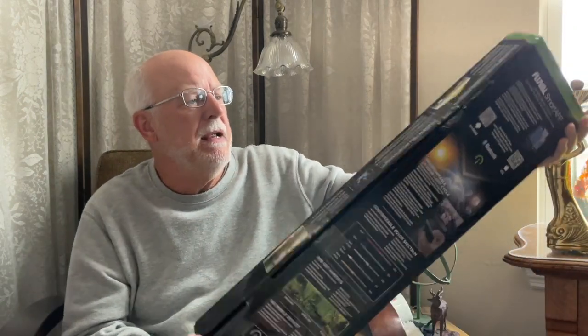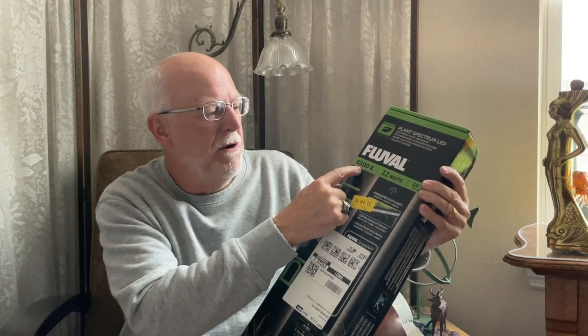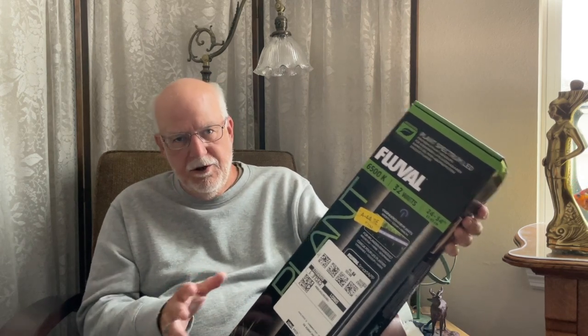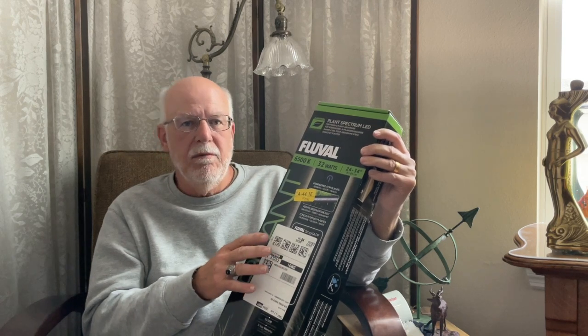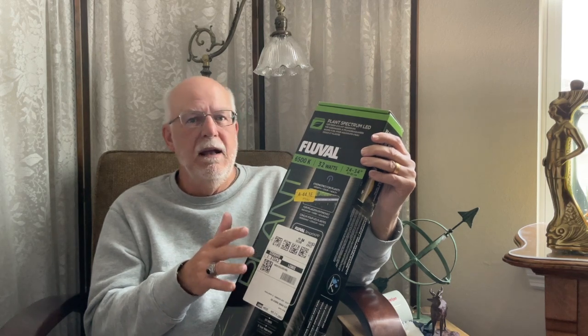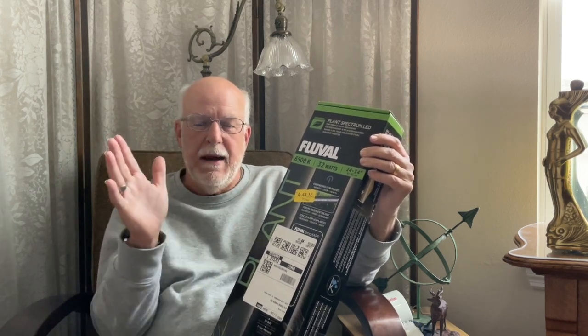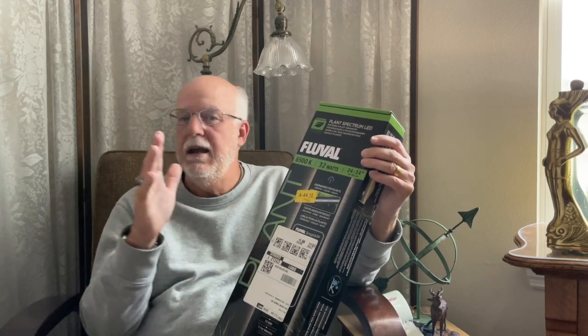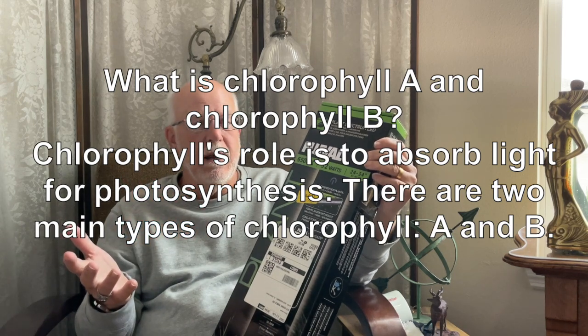So let's talk about strip lights. We've got a strip light here — this is a Fluval 3.0, 32 watts, 6500K, expands from 24 to 34 inches. Manufacturers aren't stupid — they've done everything to keep things under control. They know that 5000K to 7000K is good for freshwater, and that spectrum gives you enough for chlorophyll A and chlorophyll B. If it falls in that range, it'll be good enough for aquatic plants.